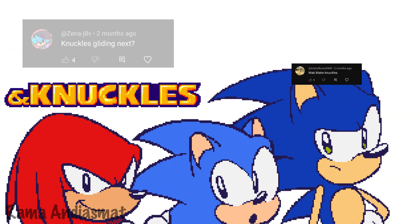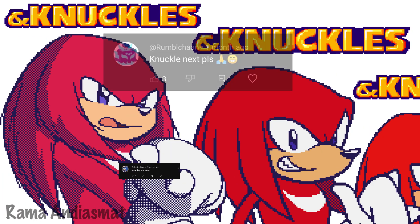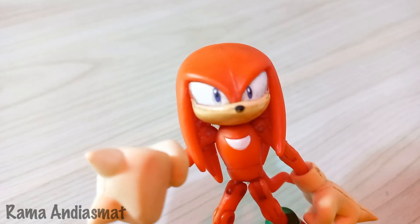There's three Sonics?! And Knuckles. Hey, Rama. Hey Knuckles, what's up?